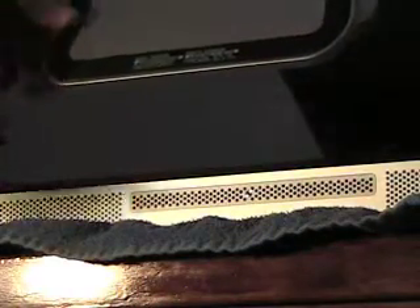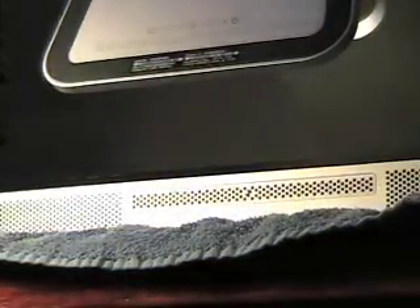The first thing you want to do is put your iMac face down on a nice flat surface. I protected mine with a towel, nice and soft. Get yourself a Phillips screwdriver and remove the screw from the bottom.